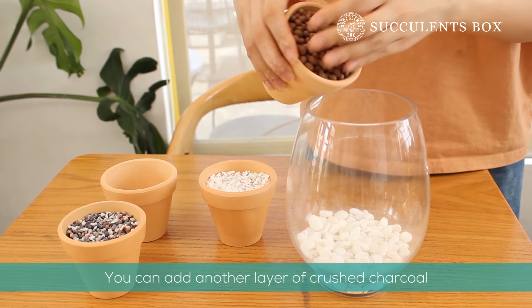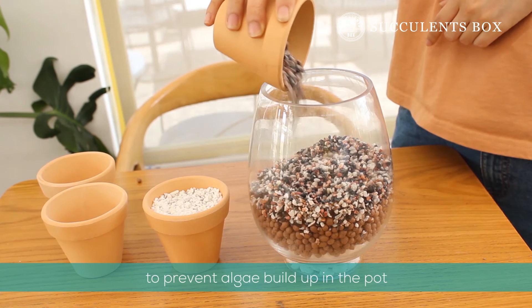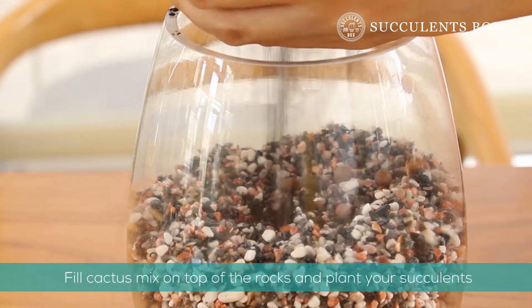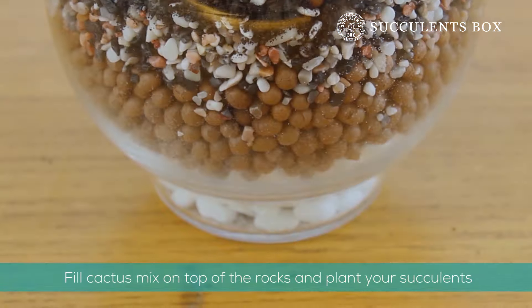This next step is totally optional, but to prevent algae buildup in the pot, add a layer of crushed charcoal on top of the gravel or pebbles. Finally, fill your pot with cactus mix or a mix of potting soil and perlite or pumice, and plant your succulents.